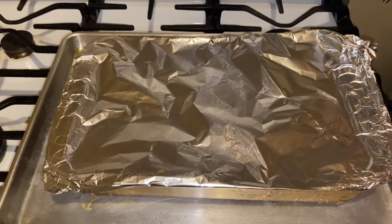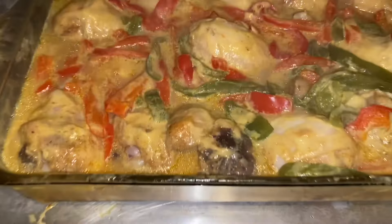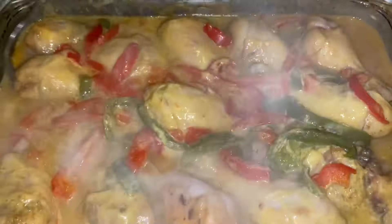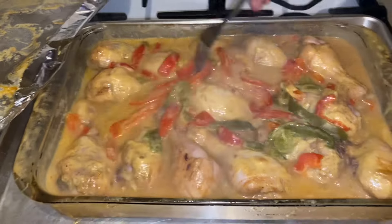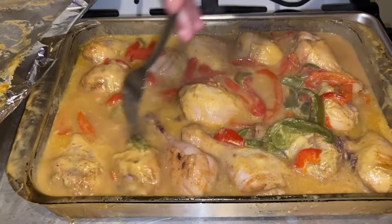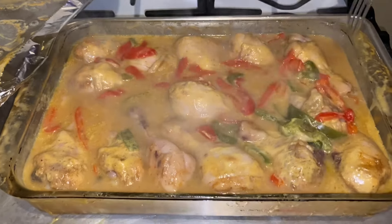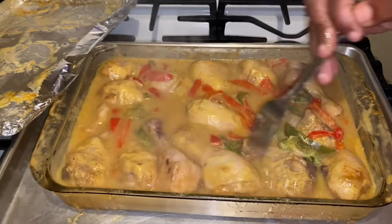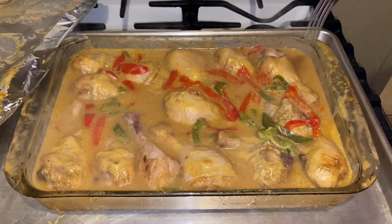All right guys, I'm back — it's been about an hour and 30 minutes. I'm going to take the cover off. Look how beautiful this chicken looks! You don't have to use two cans — you can use one can of cream of chicken — but I like mine exactly like it's looking. Now we're going to put this back in the oven for about another 20 minutes to get some crust on the top.